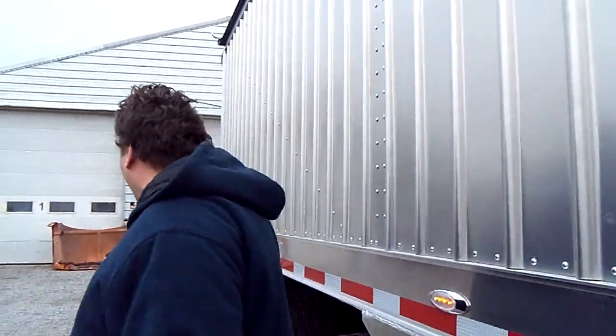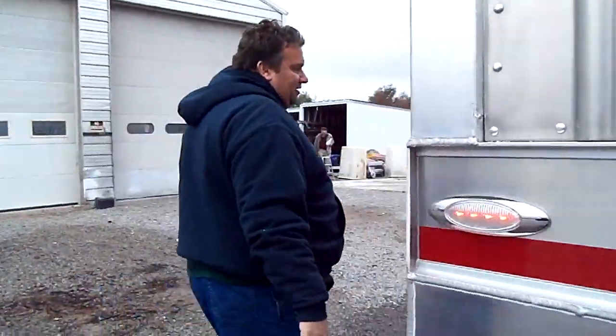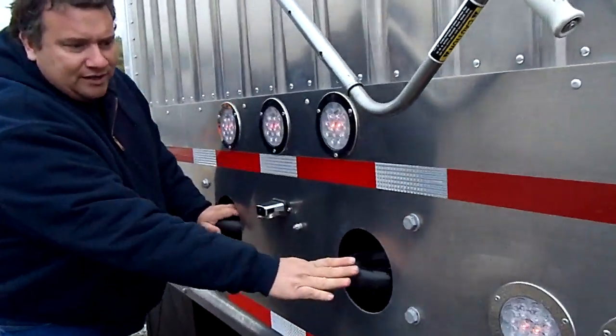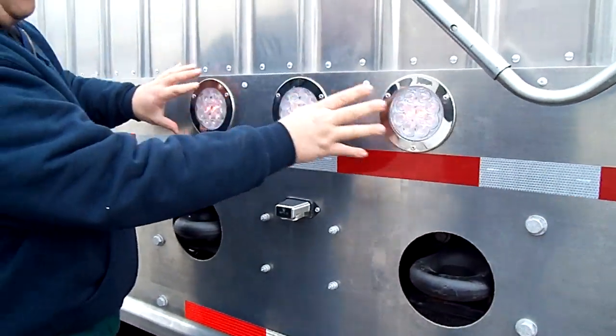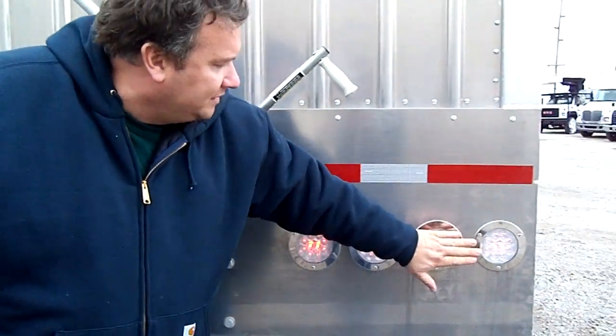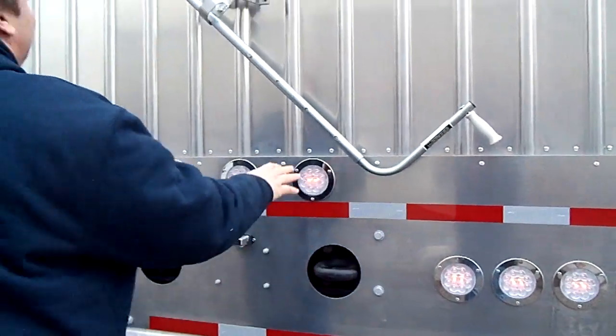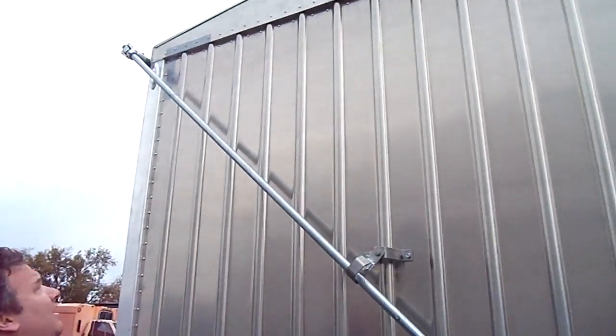This trailer is extra special — we can customize anything you want. You have yourself optional tow hooks. We can make the lights small or large. You can set them up so one side flashes and the other side stops, or make them all do the same thing, or opposite — whatever you want. You have yourself a Sherlock-style roll tarp with extra heavy-duty bands; we can weld them in or rivet them in.